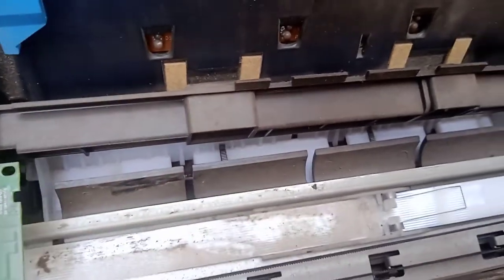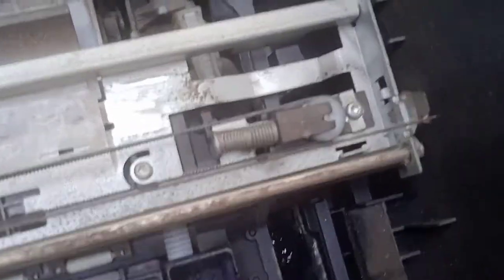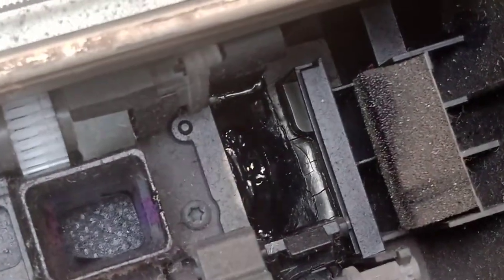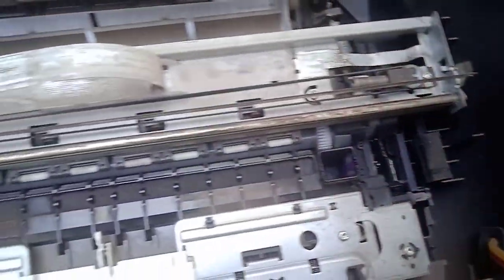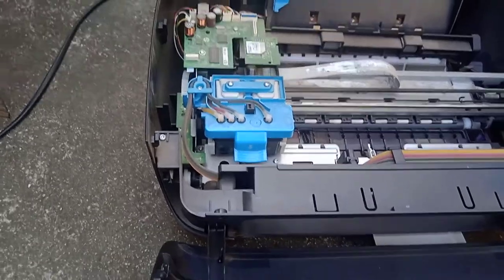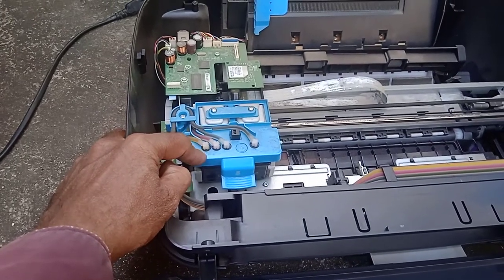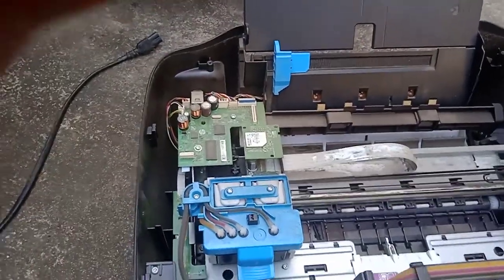We have to disassemble the printer and clean it properly. You can see how much dust there is, and a huge amount of wastage ink in the ink system. We have to disassemble the printer completely, clean it properly, and then through a syringe pull the yellow and pink ink to the print point — then it will print all right.